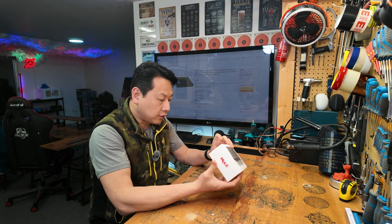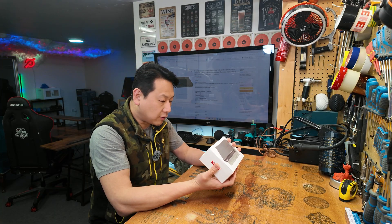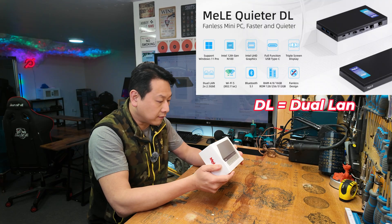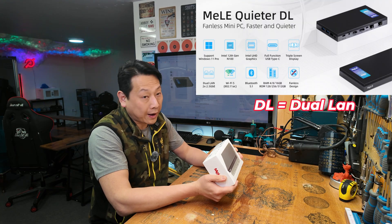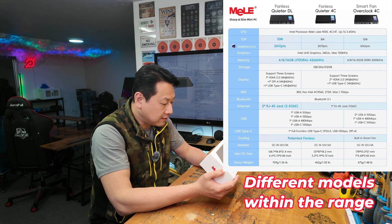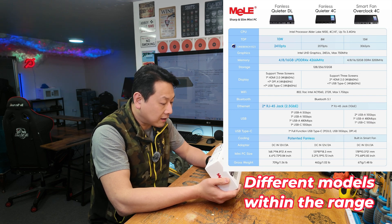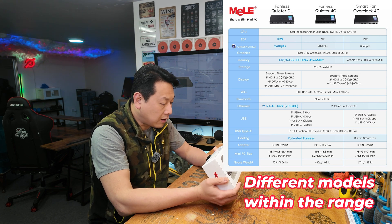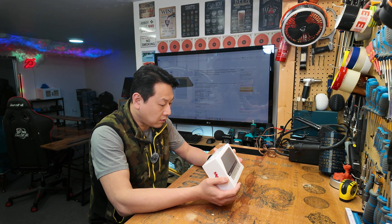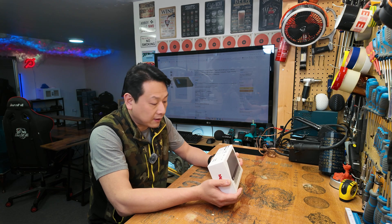On the box it lists an N100 CPU, 16 gigabytes of RAM, 512 gigabytes of M.2 SSD storage, Intel UHD graphics as a built-in graphics card, Wi-Fi and Bluetooth. In terms of video output, it can do one USB-C at 4K 60Hz, one HDMI, and one DisplayPort, so you can run three displays from this machine.